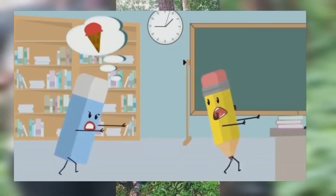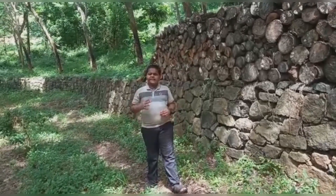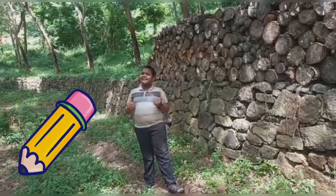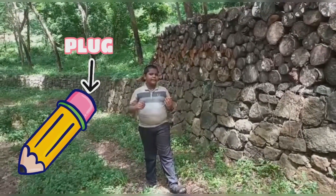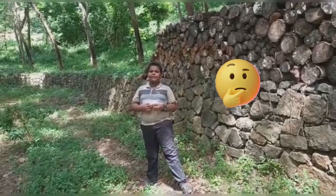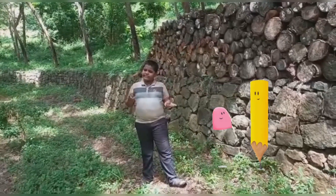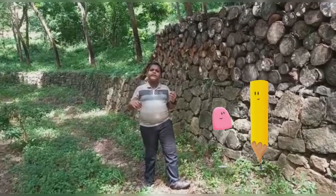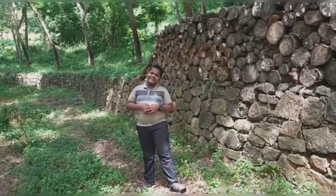Did you know erasers are also called lead eaters? There is a very interesting story: a man got a patent for an eraser attached to pencils, and that eraser is called a plug. But do you know what happened? Since it was just a combination of two discoveries, the judicial court of the country declared the patent to be invalid. So sad, isn't it?